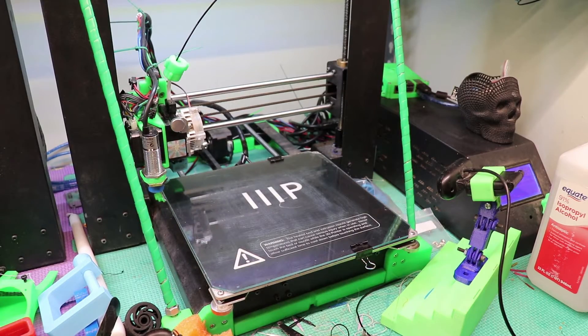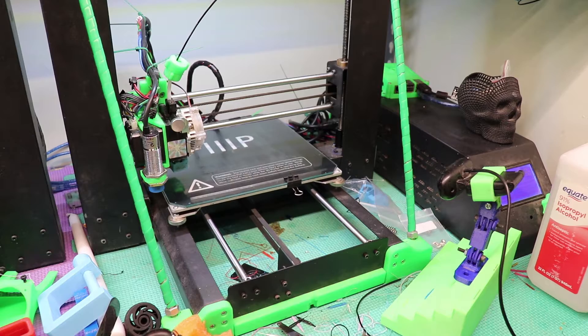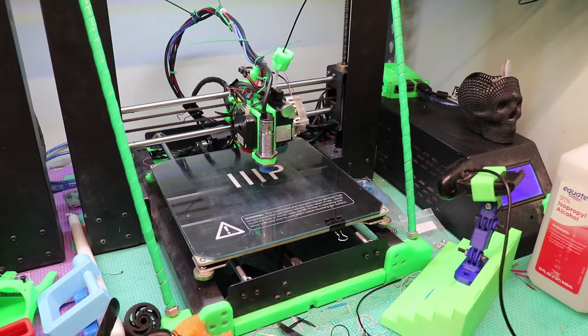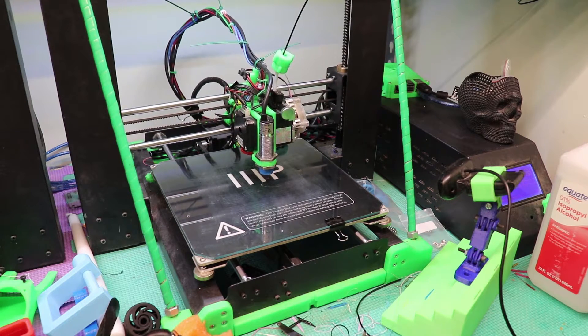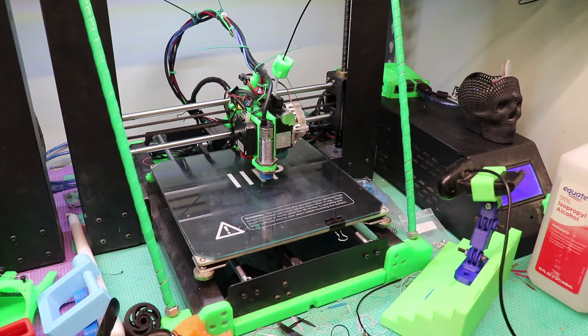We're about to start the test for this 3D Gloop as bed adhesion. I've got a personally designed project that I'm working on — it's a lithophane I'm giving away as a gift. Actually, somebody's purchasing it to give away as a gift. First I'm going to go through my auto-calibration, and then it'll start to lay the first layer. From there we'll know right away whether my settings are right and whether this is going to work.